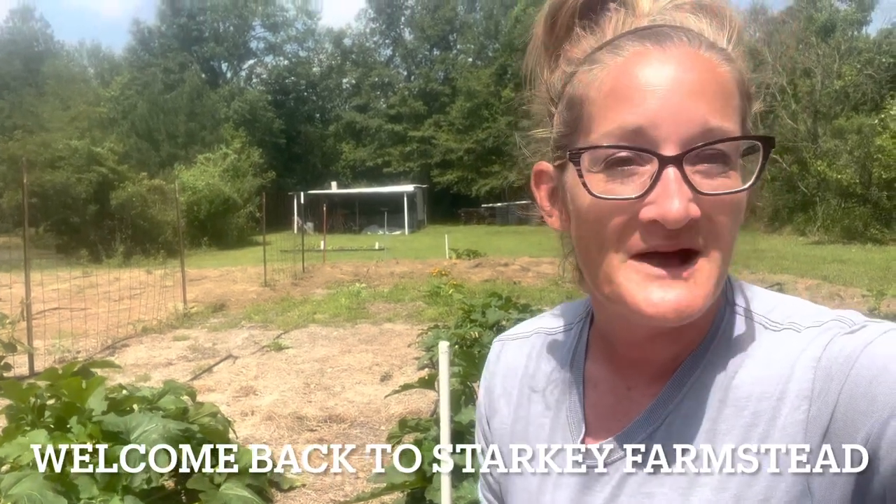Hello everyone, welcome back to Storky Farmstead. Let's talk about why we do not use Bt. It's very simple. Bt is an organic insecticide that is targeted for moths, butterflies, black flies, and beetles.